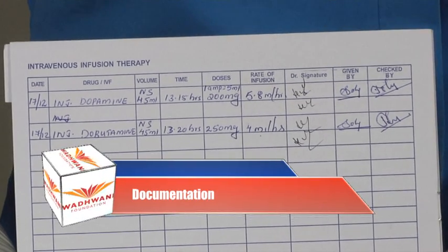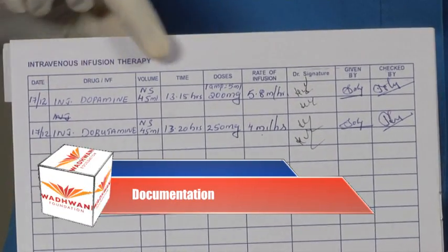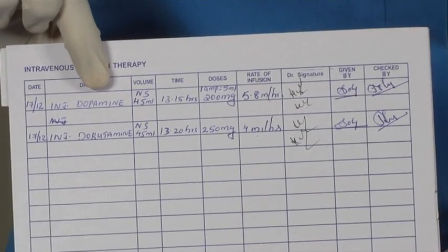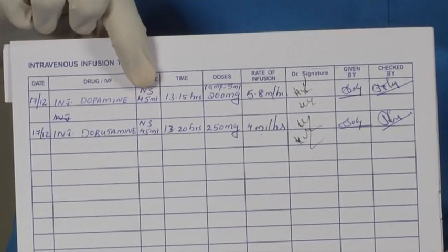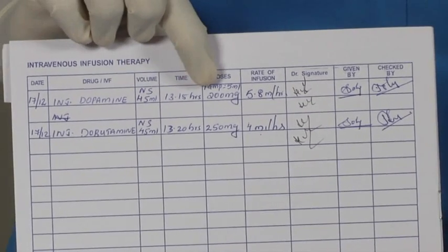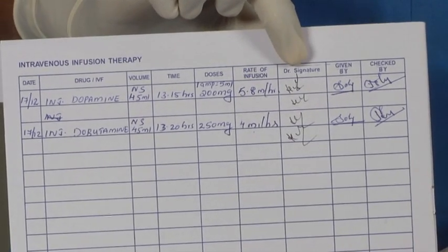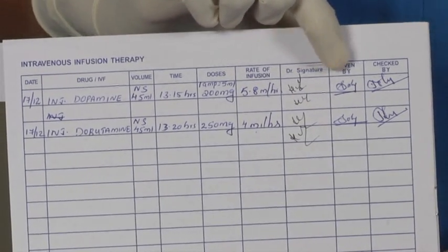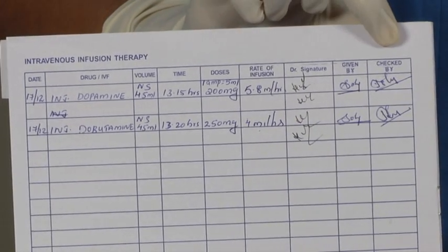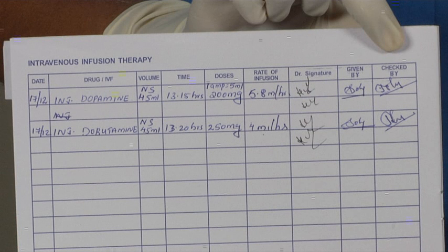Documentation. After starting the infusion, we should document it. This is the chart we follow. It has information in various columns giving details of injection, dilution, time, dosage, rate of flow of infusion, doctor's signature, given by, and checked by. We have now successfully started the administration of the drug to the patient using the syringe pump according to the doctor's orders.